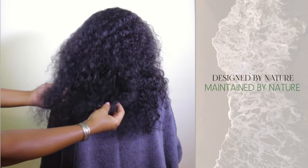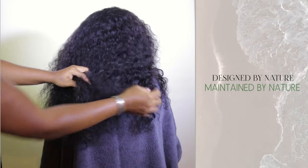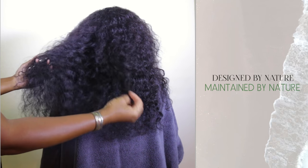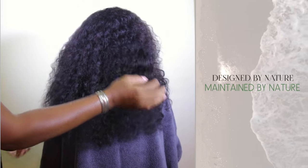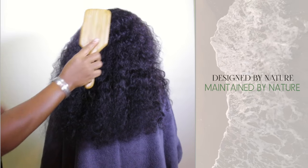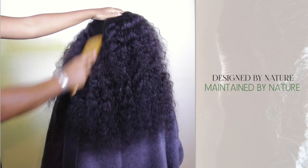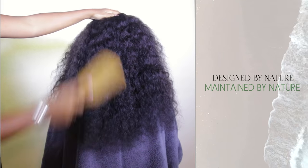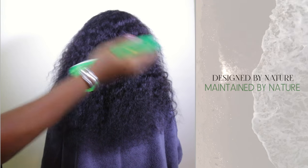We want to show you just how easy it is to refresh your curls with just water. Our model is wearing Nature's Curl — these are old curls, last shampoo was about a week ago and we haven't touched it with water all week. We just brushed out our curls with our paddle brush, so they are absolutely undefined. Now we're going to come back through with our spray bottle with just water.